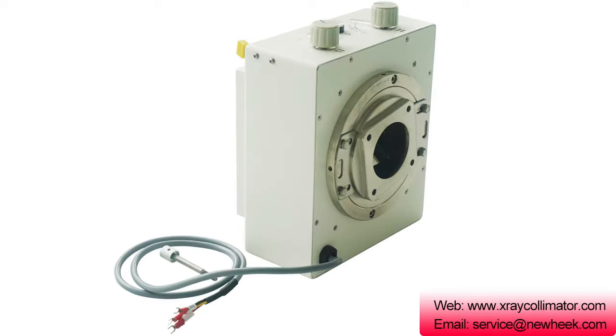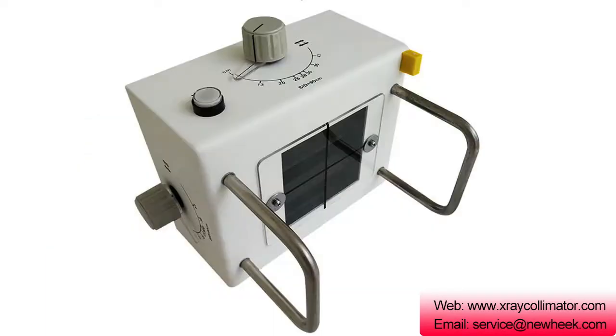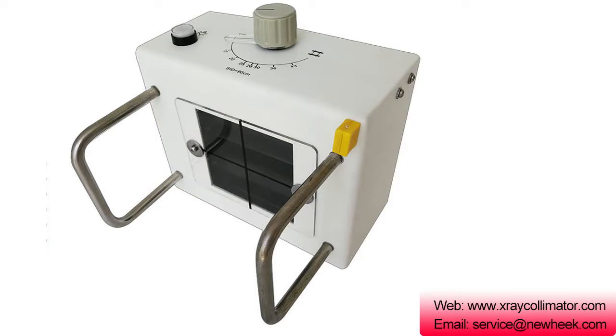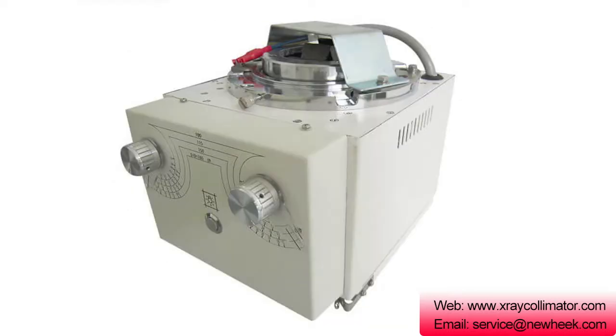Its main function is to control the illumination field of the X-ray tube output so that it can satisfy X-ray imaging and diagnosis requirements. The projection range is minimized to avoid unnecessary doses, and some scattered rays can be absorbed to improve image clarity.